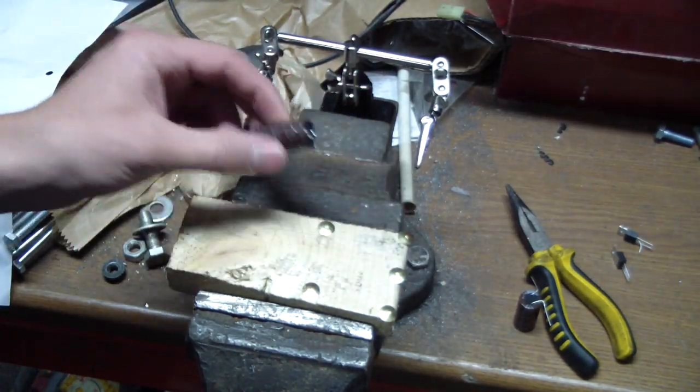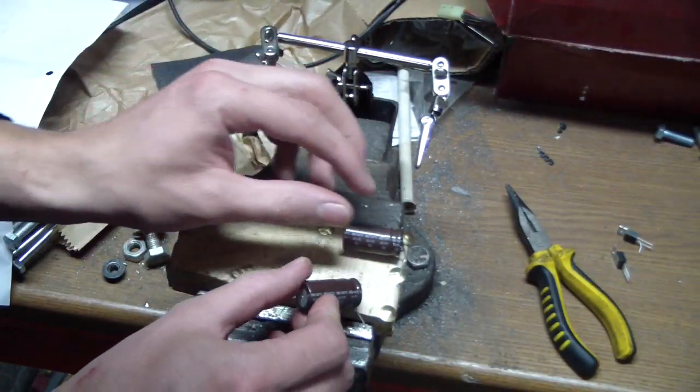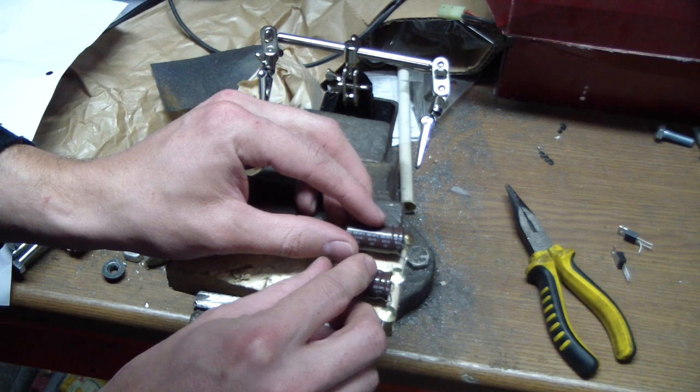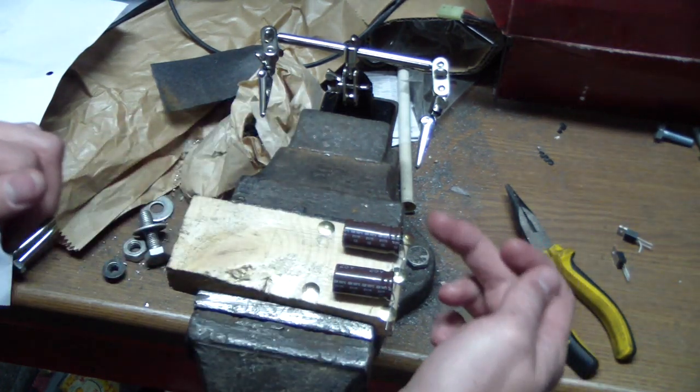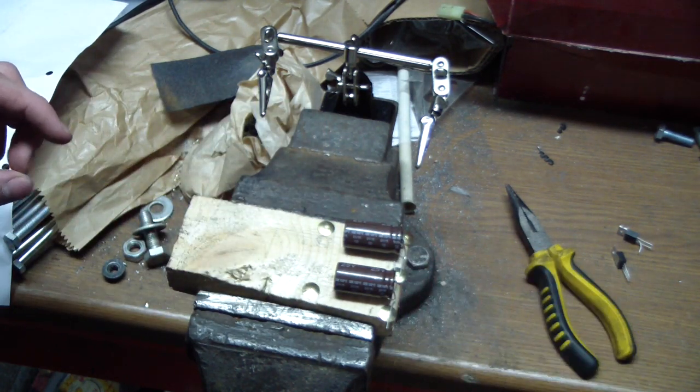So I have here the capacitors — they will go here and here. And of course I have to watch for the polarity: negative, positive, negative, positive, so they add the voltage together later on.